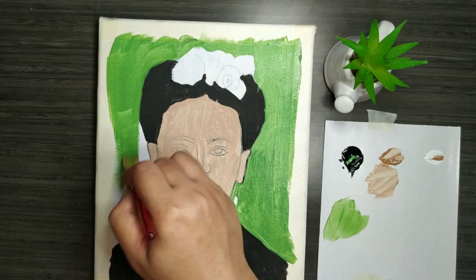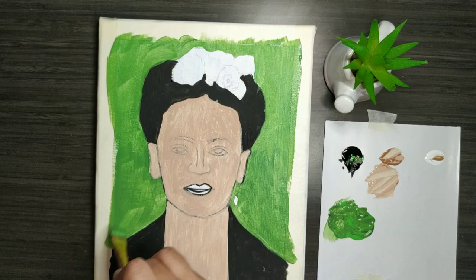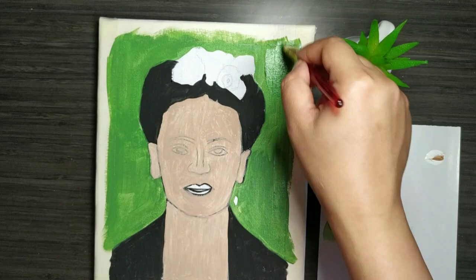Do you see how I have colored the entire face? I have applied it on top of the black markings as well. That was the reason I did the outlining with black — so that it is visible from within the other layers of colors.